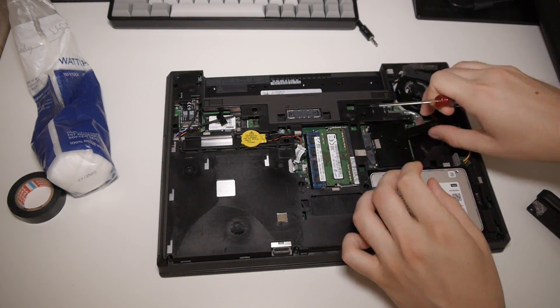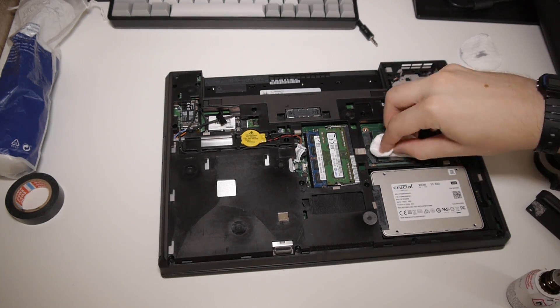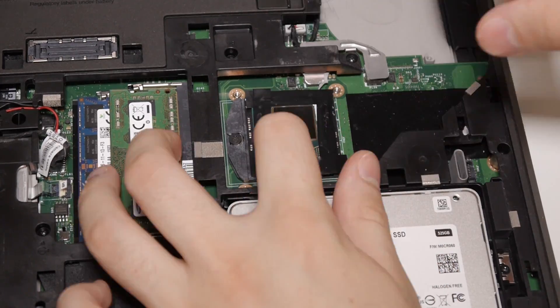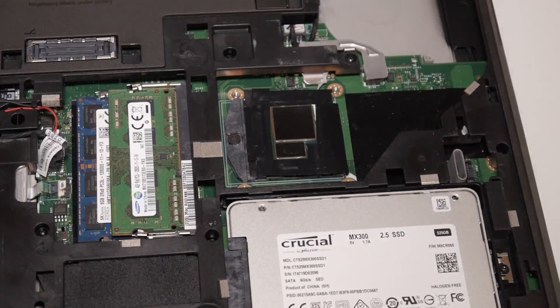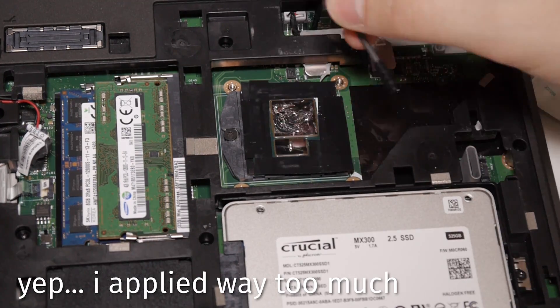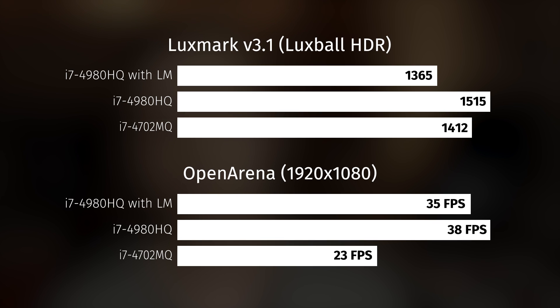Luckily, I also received the liquid metal compound today and went ahead and applied it. Applying liquid metal is a finicky process — unlike thermal paste, it's electrically conductive, which means you have to isolate everything on your CPU except for the actual contact surface. For that I used electrical tape, though you can also use transparent nail polish. After applying the liquid metal paste and rebooting, the results were actually worse — in some cases similar to Arctic MX4, but in Luxmark and Open Arena they were straight out worse. I was so shocked I took the laptop apart and reapplied the compound, using up the whole tube. But no, the results didn't really improve after reapplying liquid metal.